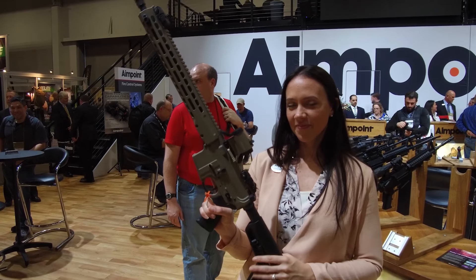Sam with UtahGunExchange.com here at SHOT Show 2018, with Brittany in the Aimpoint booth. I understand that you have a couple of new items you're going to showcase for us. Can you go ahead and walk us through the optics?